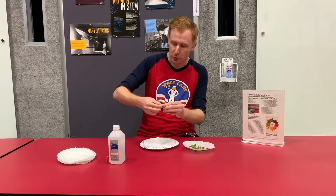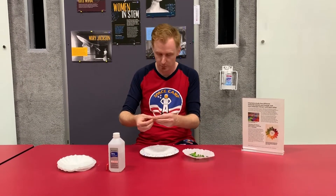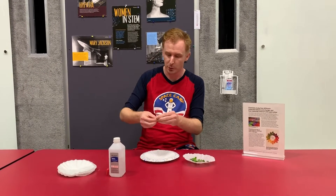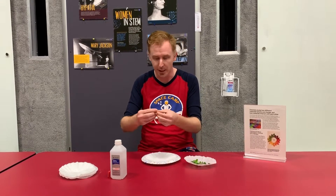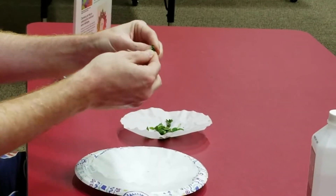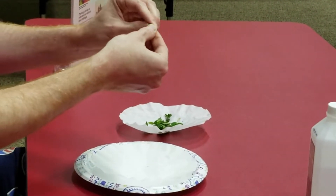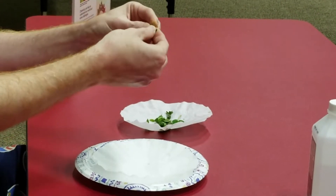The clover is green because it is filled with a pigment called chlorophyll. Chlorophyll is important for plants because it is what they use to make sugars for their food. With the power of the sun, chlorophyll absorbs sunlight and converts it into sugar and oxygen for us to breathe.